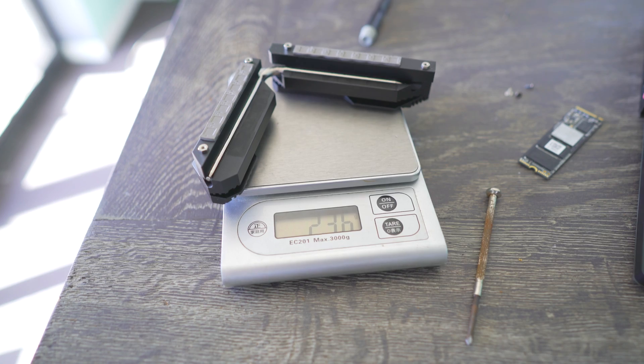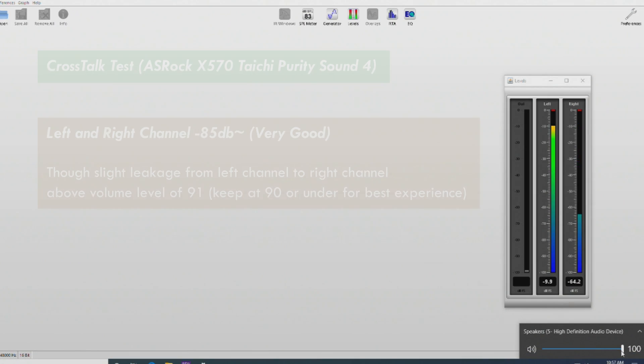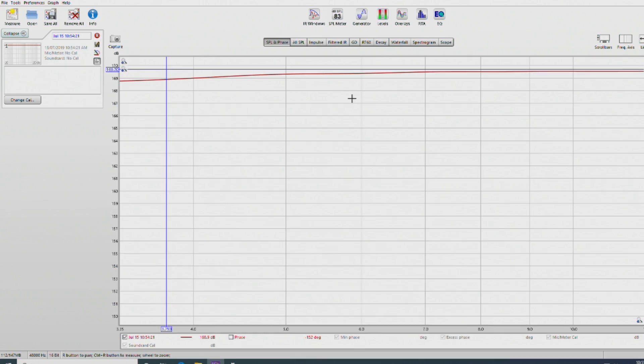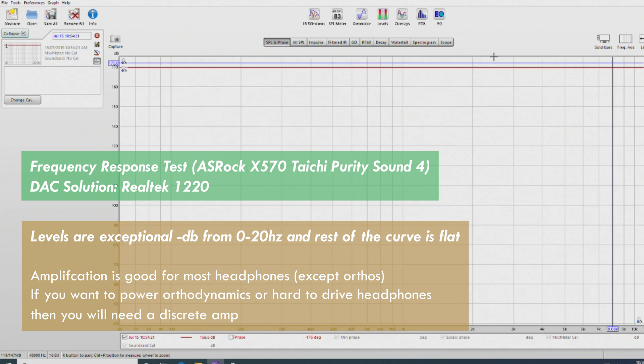Moving over to the onboard audio, which is always important especially if you're buying a high-end board, we've got crosstalk coming in at minus 86 dB, which is very good. Though keep in mind there is a crosstalk problem at a volume level of 91 or higher, causing leakage in the right channel. So if you want to use this with headphones or speakers, just leave the volume level at 90 or below, and it will be exceptional — the frequency response curve showed only a negative 2 dB drop-off at 20 Hz and below. The Realtek 1220 codec implemented here is pretty solid, and everything else in the circuitry line — the caps and the amp — are also phenomenal.